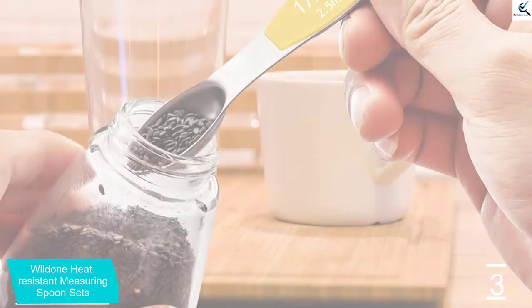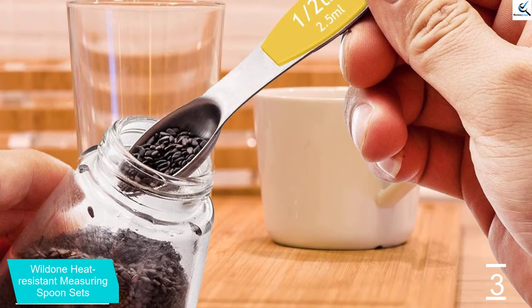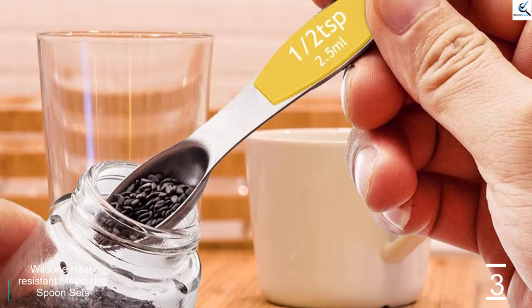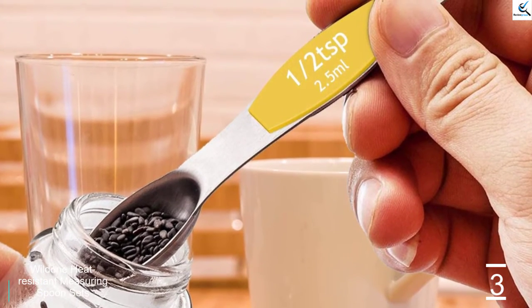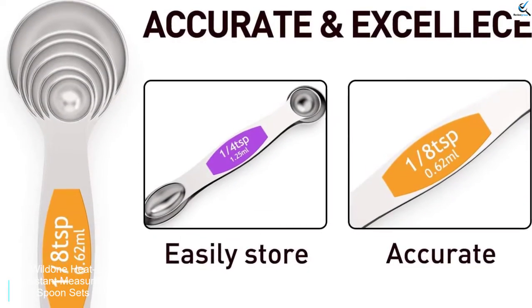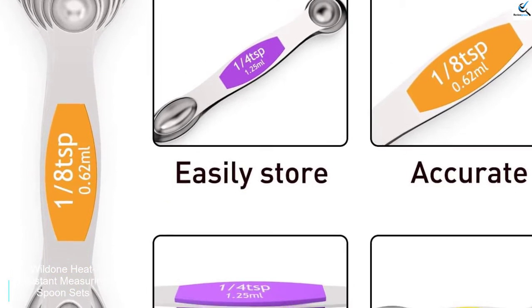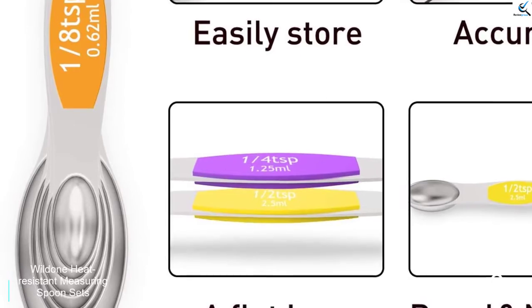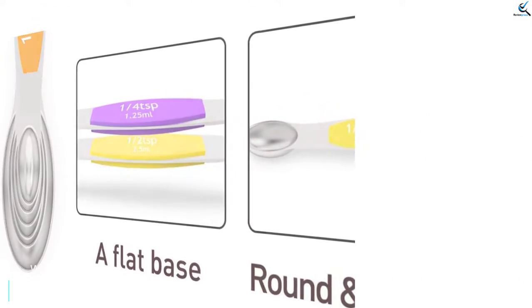Furthermore, each spoon can be used on both sides — you can choose either a narrow or round head to your preference. The product is made from stainless steel suitable for kitchen use. The Wildun Spoon Set is also heat resistant, so you don't have to worry about accidentally burning your hand. The flat base is not slippery even with an oily hand, and it is easy to clean and store since all the spoons can be stacked on top of each other.